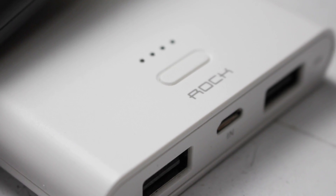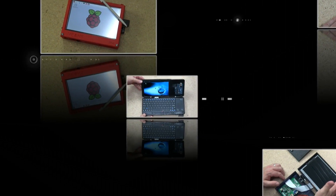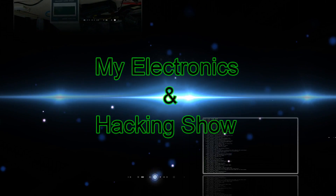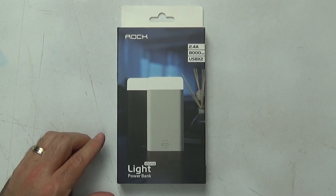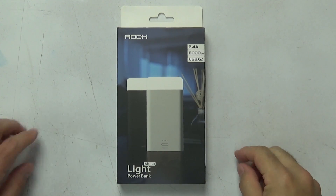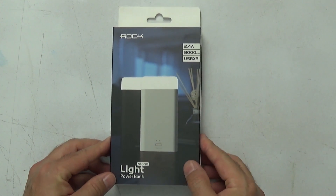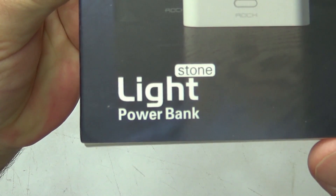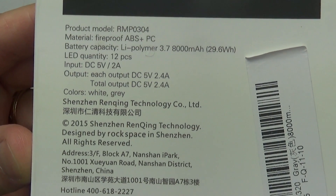So let's take a look at the Rock Lightstone power bank. The unit itself comes in typical retail packaging and looks pretty good. The picture of the power bank is on the front; it's slightly textured and comes in white and dark grey. The specifications for the unit are on the back of the box and we'll take a closer look at those a bit later.